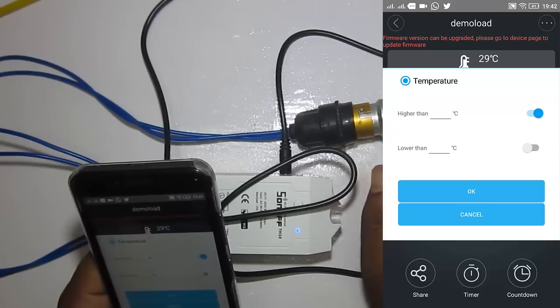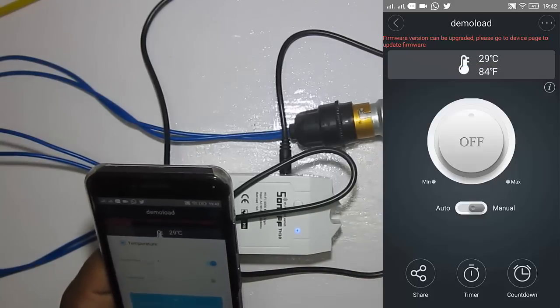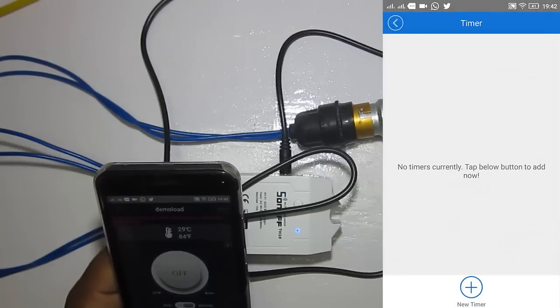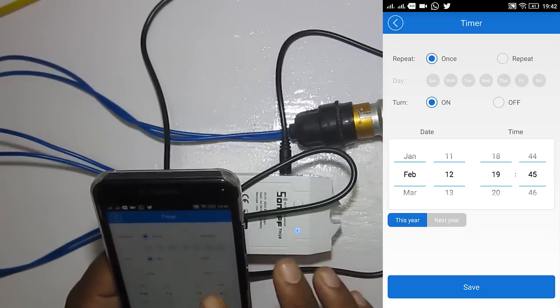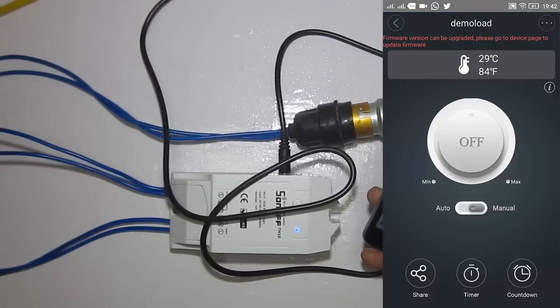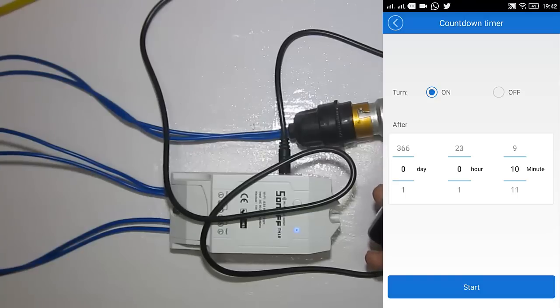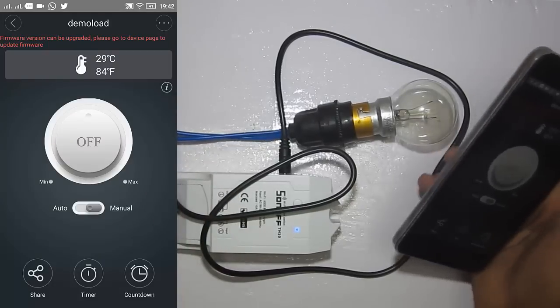If you have a fan connected instead of a bulb, you can turn it on or off depending on temperature. There is also a timer feature where you can add a schedule — for example, turn something on every morning at 5 o'clock and turn it off at 6 o'clock. You can also set a countdown timer to turn the device on or off after a certain amount of time.